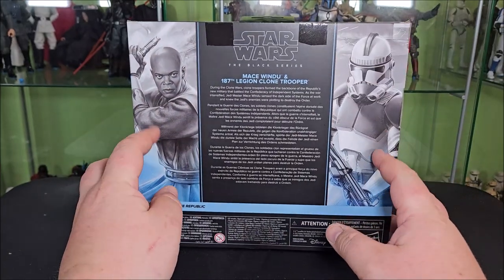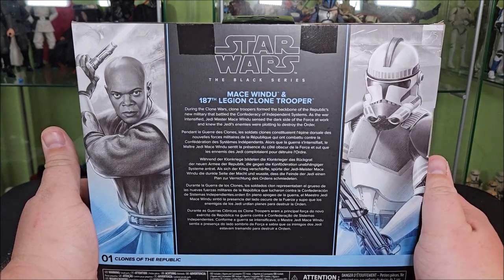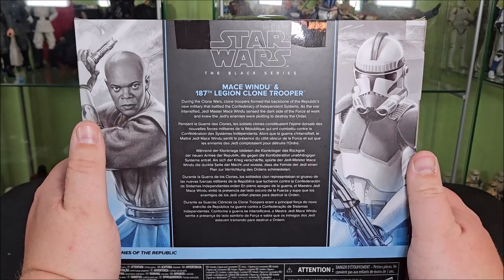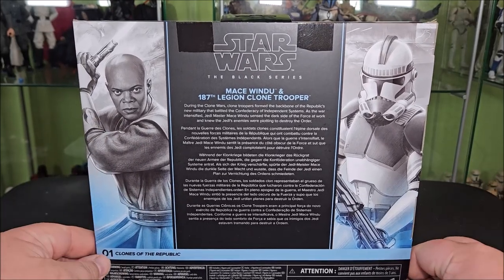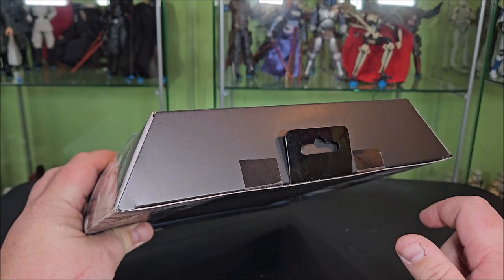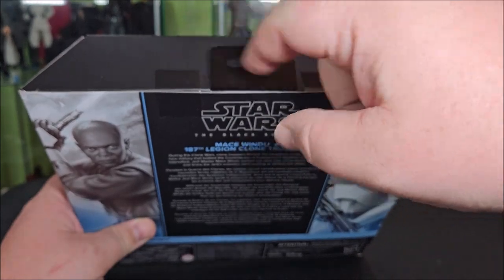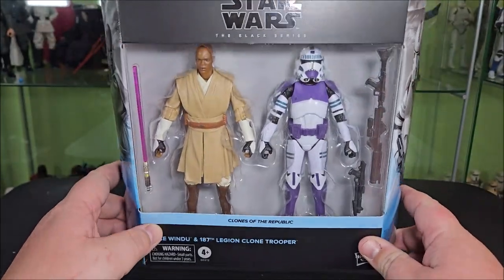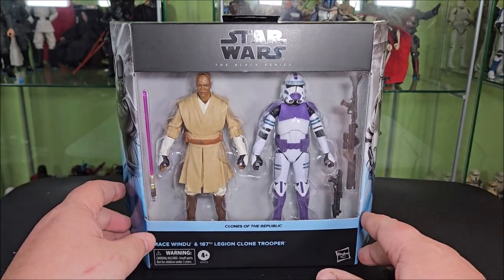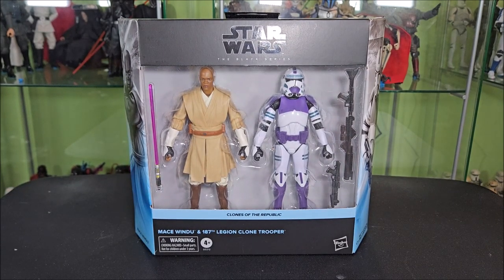If you flip it around back, you get another look at both of those arts, your Black Series logo up top, the names, bios in varying languages. It isn't about the characters per se — it just says that Mace Windu led clones in the Clone War, so it's very vague. It is number one in the Clones of the Republic subline. Up top there's no window, just a big thick hanger — it's actually a tab that you have to push the peg through. It is a little weightier than your standard Black Series packaging, but not super heavy. All in all, it is what you would expect on a Black Series 2-pack. Let's go ahead and open it up.